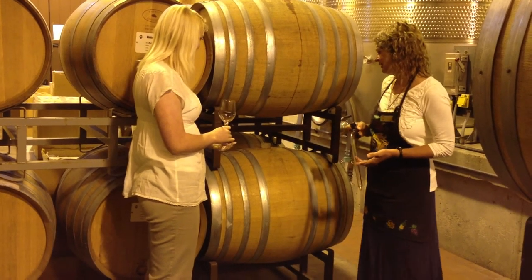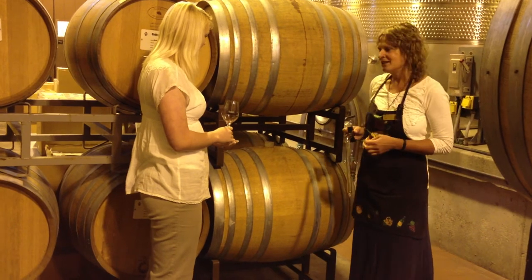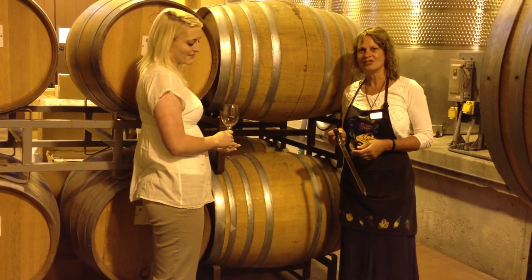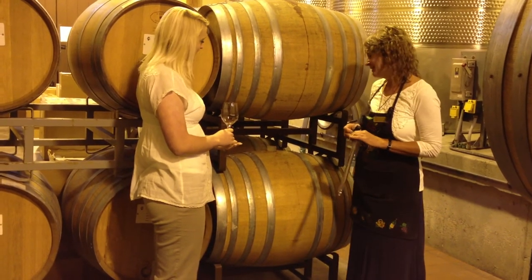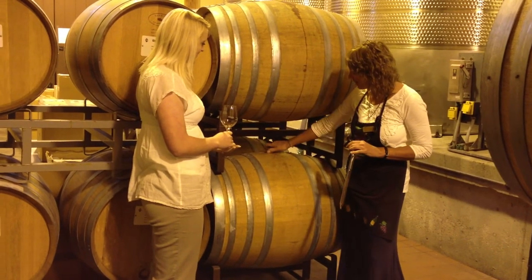We're going to be doing a little barrel tasting here, tasting wine directly out of the barrel. This is our 2010 Sangiovese. 2010 was a fabulous growing season and we're very excited about this wine.